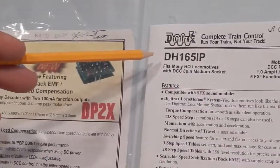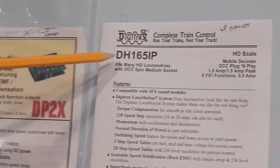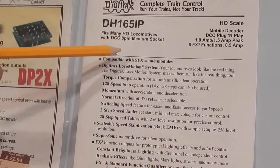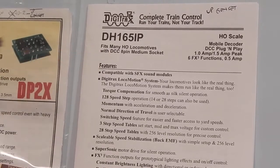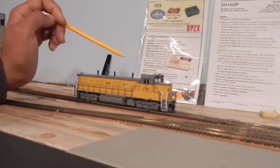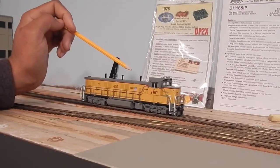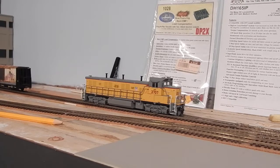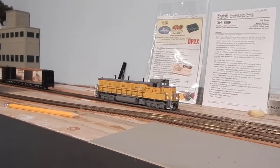Friday I went by my local hobby shop, Hurricane Hobbies, and I did pick up a Digitrax DH165 8-pin. I figured I'd give that a try, so that's what's in there currently. I'm still not getting that super, super slow speed smooth creep, but it is a lot better. Let me move it forward and back for you and see what you guys think.